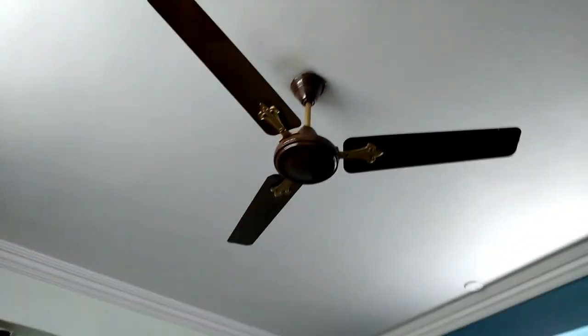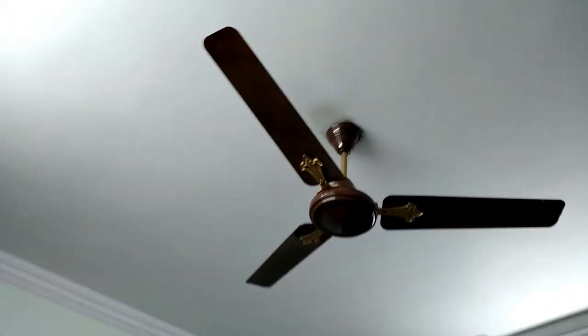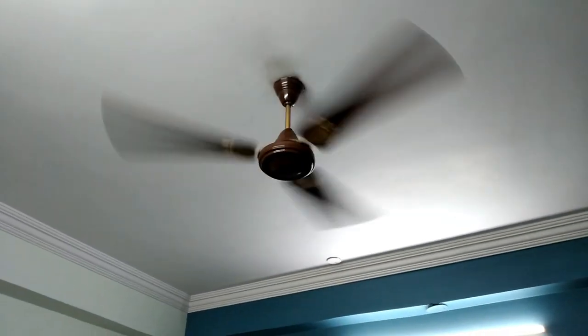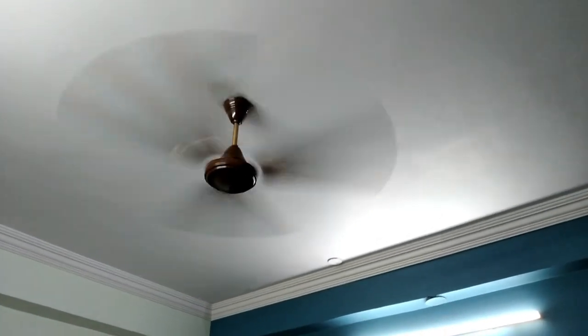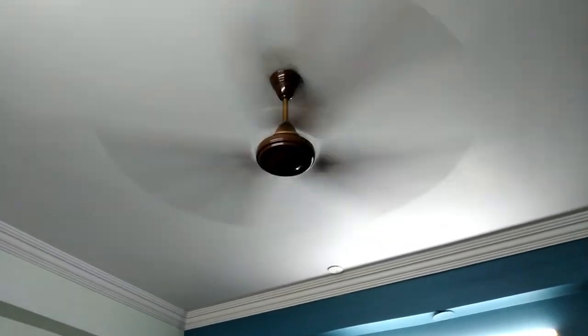The fan is finally installed and it looks really awesome — much better than the previous condition, which was full of scratches. You can see it up close. Now let's switch it on at full speed. Really awesome performance and airflow. Now let's switch it off.